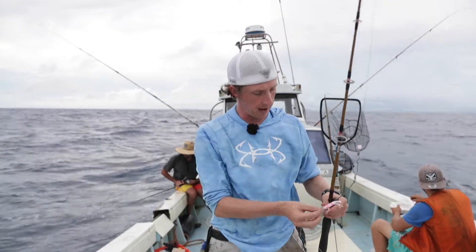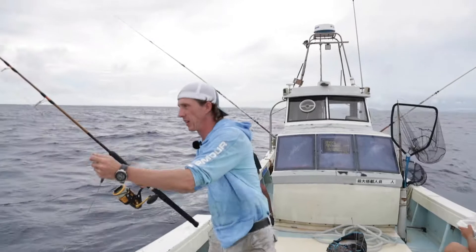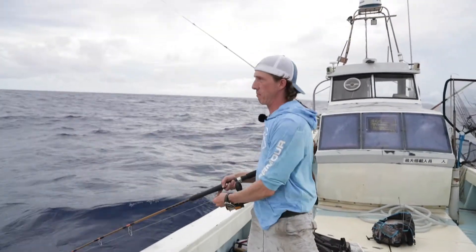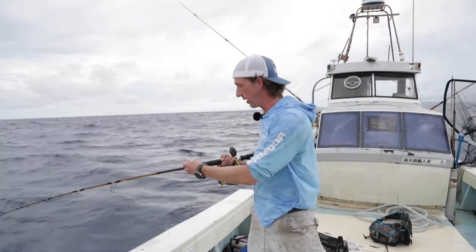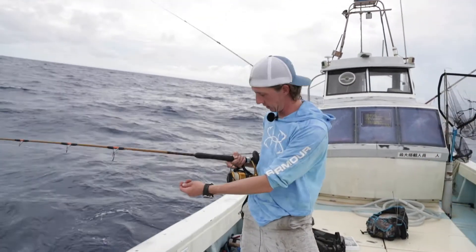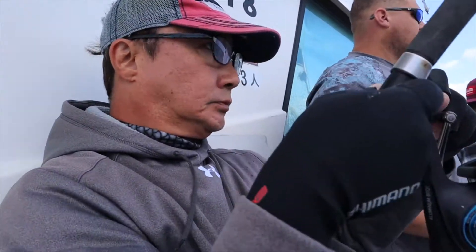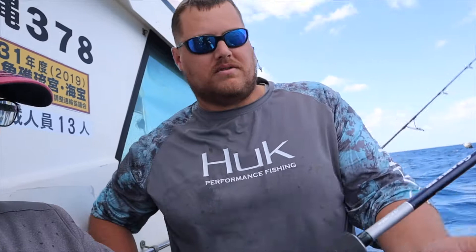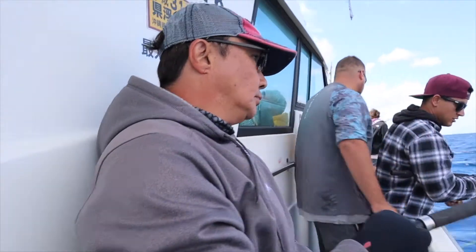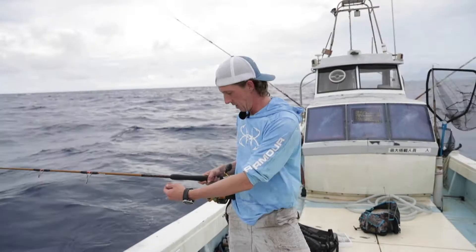We're going to show you how we employ these. We'll drop in — we drop our banana weight, and on all these reels we have metered braid, which changes color every 10 meters so you know how deep you are in the water column. The captain or the deckhand will tell you where they're marking fish on the fish finder, and you'll drop down and try to get into the school using that banana weight.